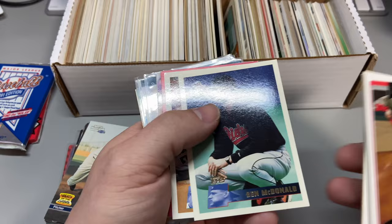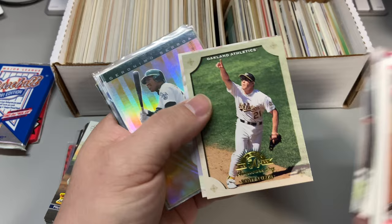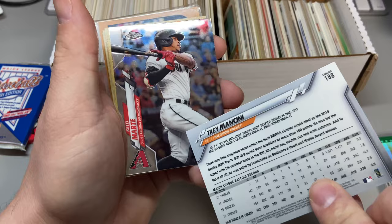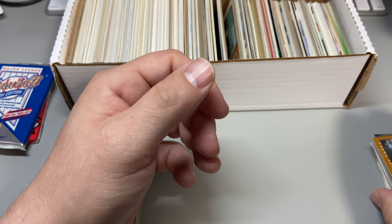We got '94 and '96 Topps, a Garrett Long rookie. Tony Fernandez-looking very sultry in the '91 Studio. These sleeved-up cards — this is Leaf, but no real value. Wade Boggs, sleeved up. Trey Mancini Topps Chrome. Some good recent stuff. Barry Zito sleeved up.